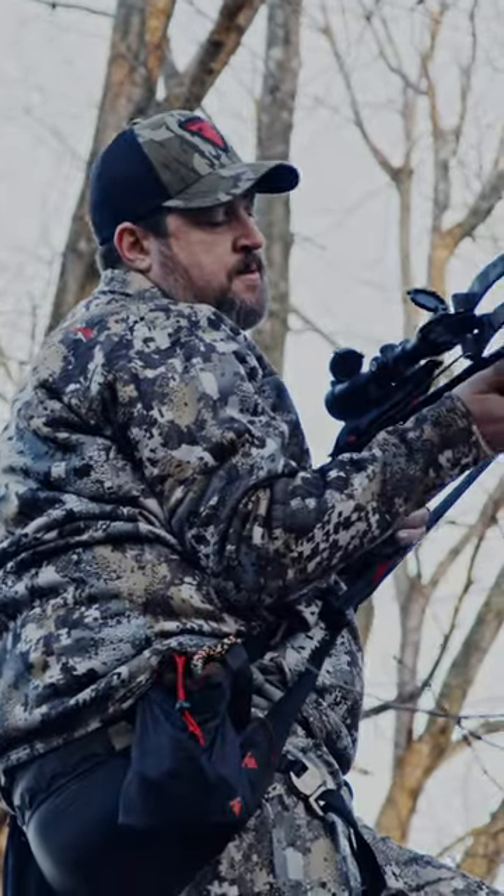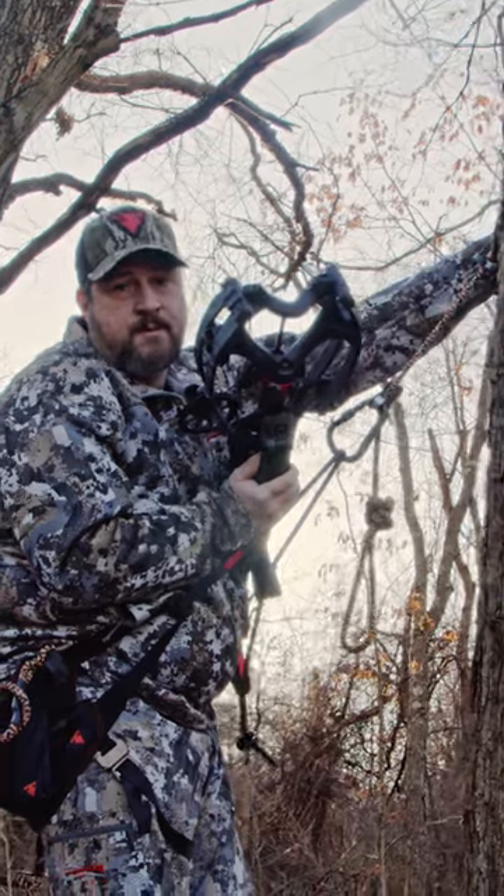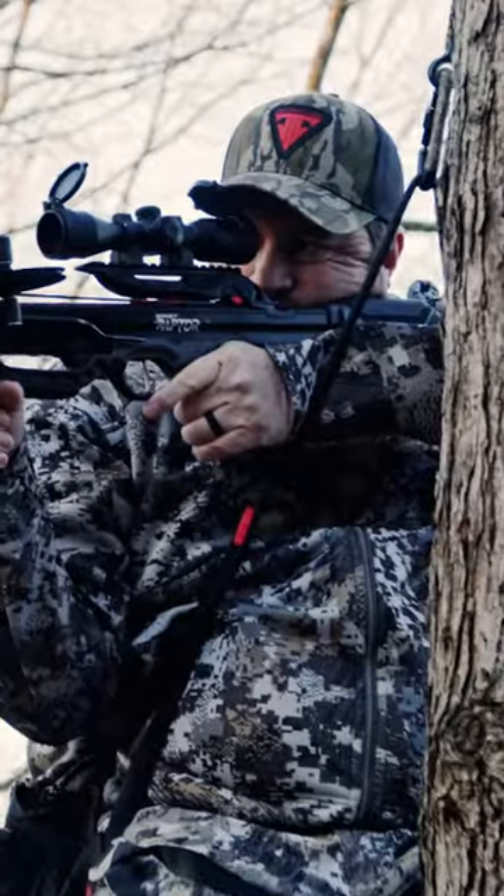Hey, I'm Jeff with Trophy Line, and we're here today to talk about saddle hunting with a crossbow. I want to put it higher than my compound bow setup. It's a simple drop down into position. I can shoot this side, no problem with the crossbow.